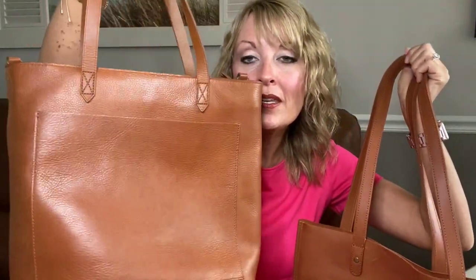Hi guys, welcome. Today I'm going to do a review of a Madewell tote compared to a Parker Clay tote. This was a requested video, so I chose the two that are most similar in my opinion: the Parker Clay Caroline tote and the medium Madewell transport tote.